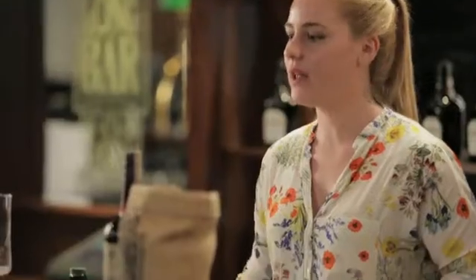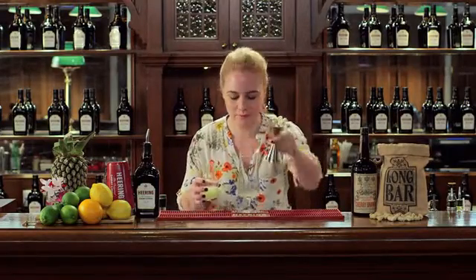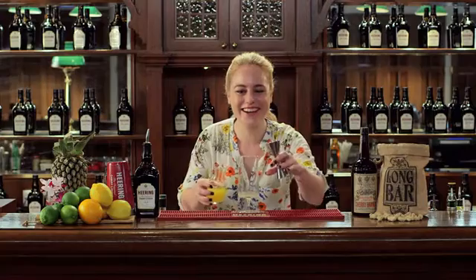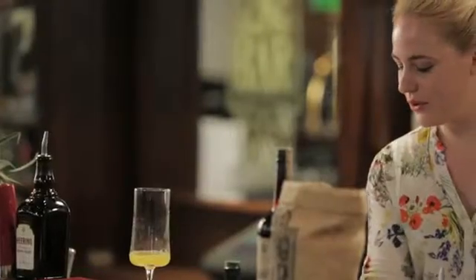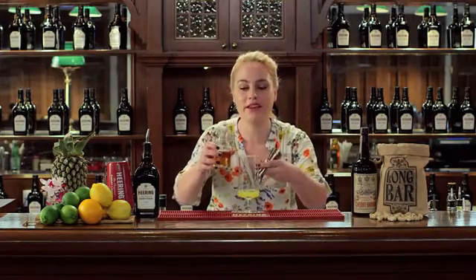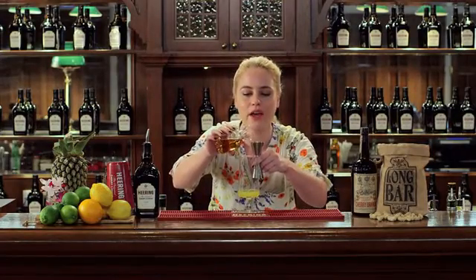So we're going to start by putting some lime juice in here. I'm going to use 20 ml of lime. Then I'm going to add about 30 ml of pineapple. Then I'm going to use about 15 ml of a blend that I've done of half Cointreau and half Benedictine.